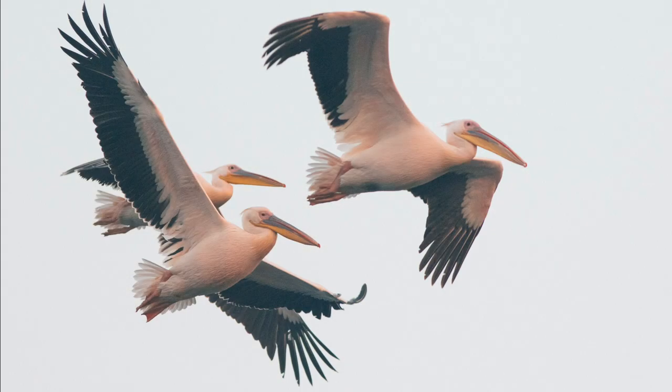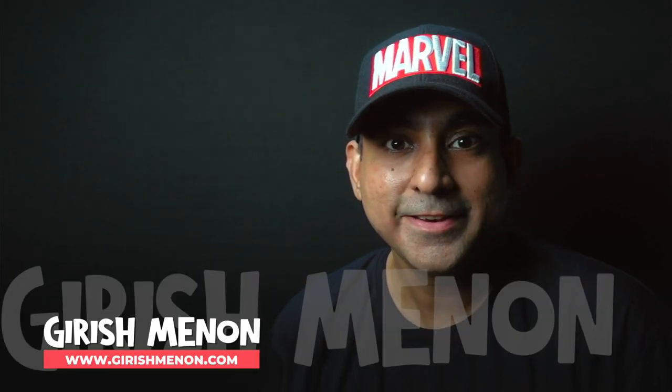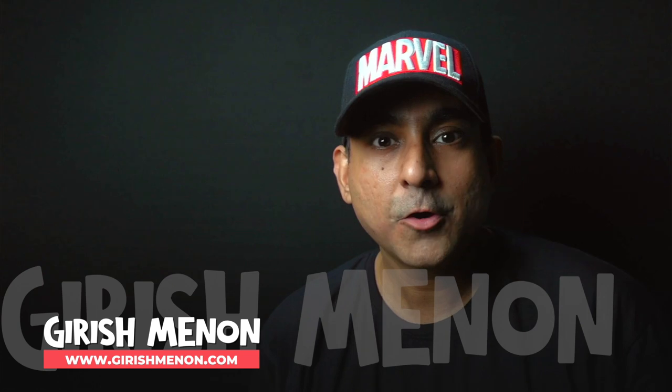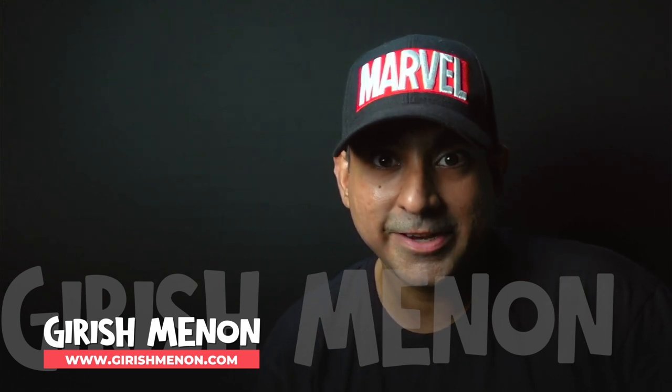I'm Girish Menon and I teach photography workshops online. These are not pre-recorded videos — I'll actually be present on a live video call. No matter which camera you have and no matter where you're based in the world, you can still learn photography from me. Please check out my website www.girishmenon.com to have a look at the workshops I teach. I look forward to seeing you soon.